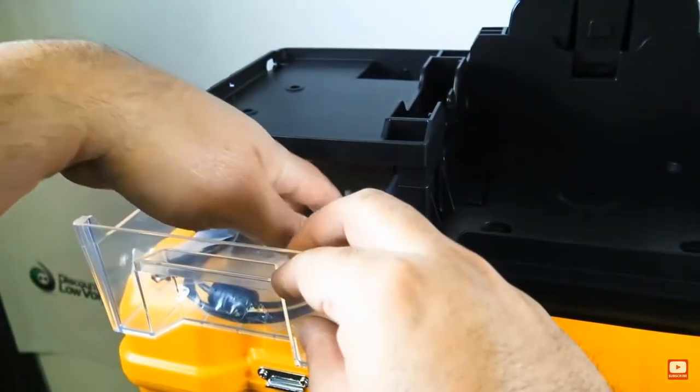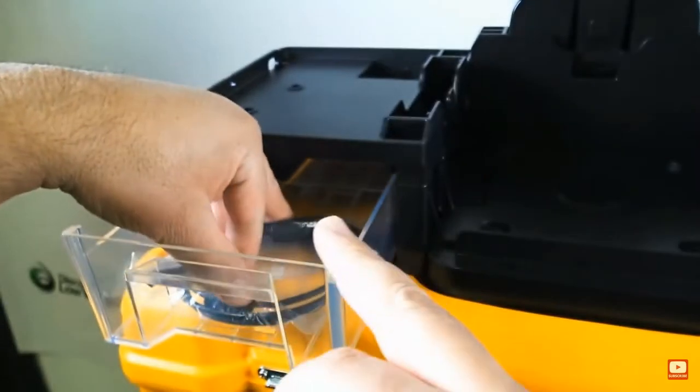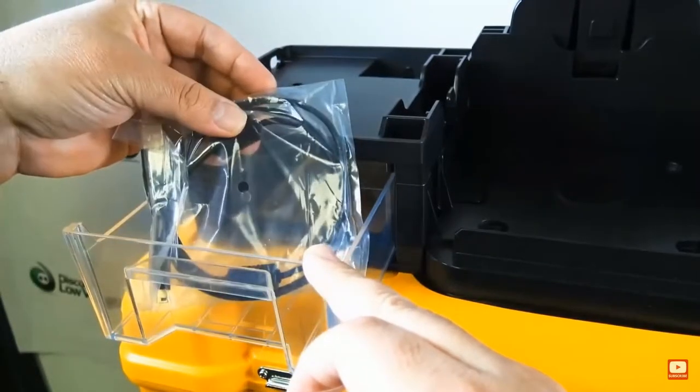We also have an extra pair of electrodes included with your purchase, as well as a USB cable.